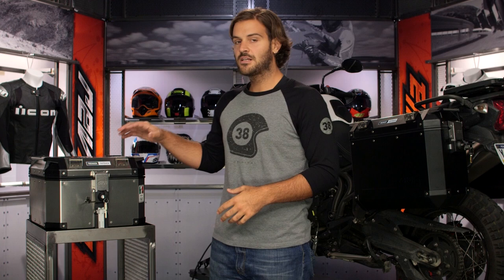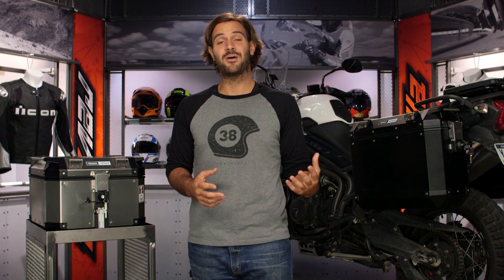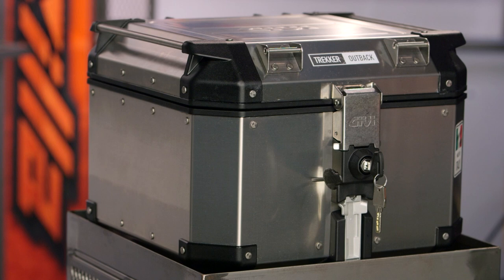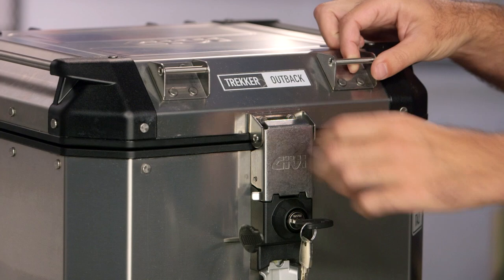Moving over to the top box on my right-hand side — this is going to be the smaller of the two sizes. There are two sizes for the top box: a 42 liter and then a giant behemoth 58 liter box. Whenever you're adding a top box to your lineup, the one thing you want to consider is the weight. The smaller box comes in around 13 pounds where the bigger box jumps you up to 16 pounds. Anytime you're going to add that much weight to the top of the back of your bike, it is going to affect the handling a little bit.